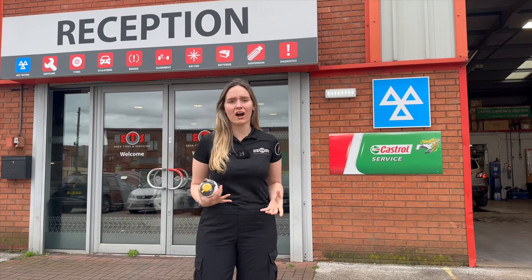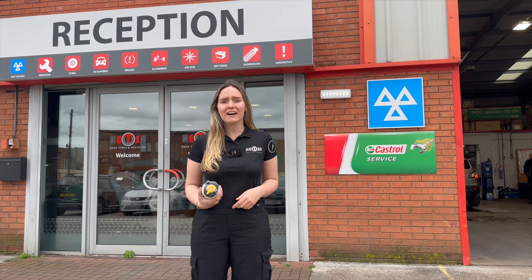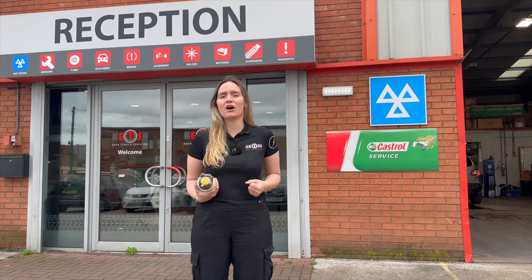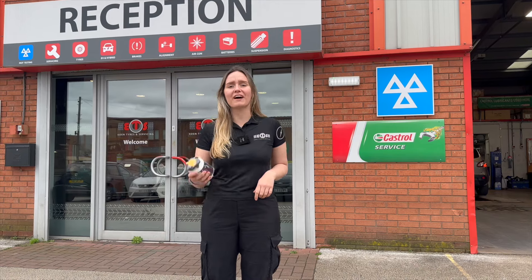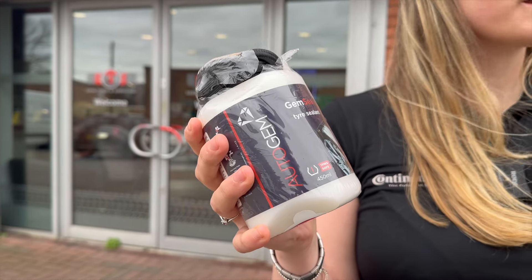It's actually quite rare to find a brand new car with a space saver or spare wheel. In fact, only three percent of new cars off the production line come with one as standard.